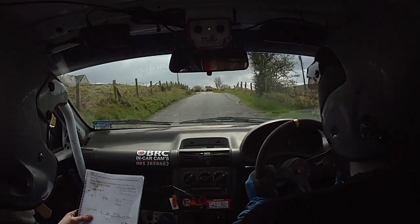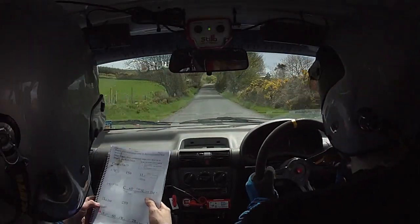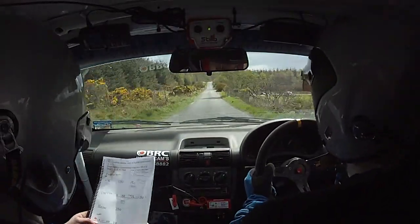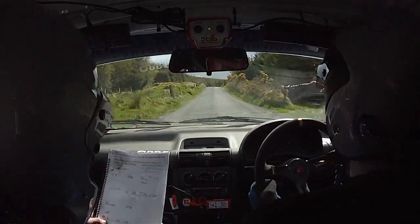And the dip. The sign there, it's your three — keep her on then, good man, keep her on now. And long, one left over crest, jump two fifty. This is your long one right over crest, tightens.